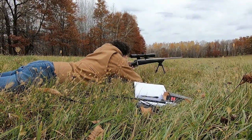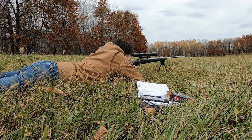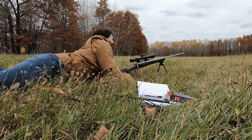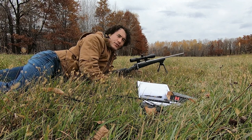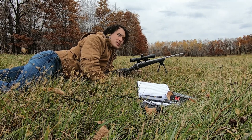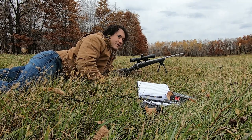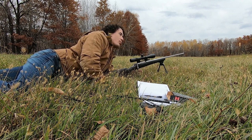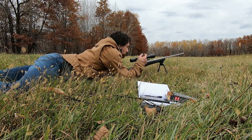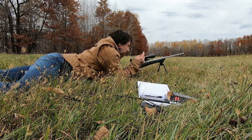Seamus is getting ready to shoot so I'm going to be on the spotting glass. The target is 200 yards away. My drop is 3.14 inches — that's pi, by the way. So that's about 0.44 milliradians, so I'm going to go 4 clicks up.